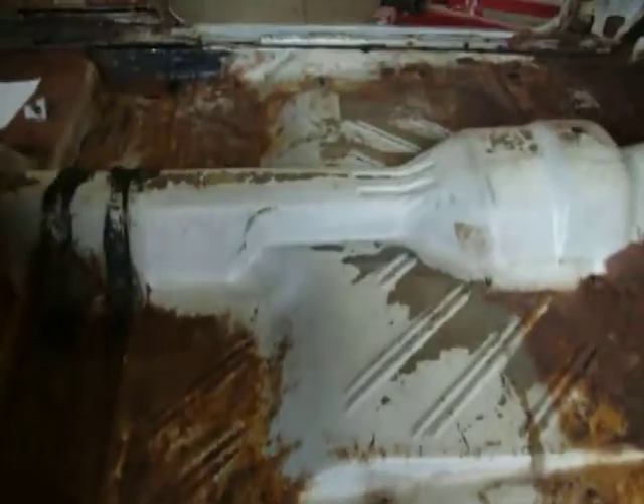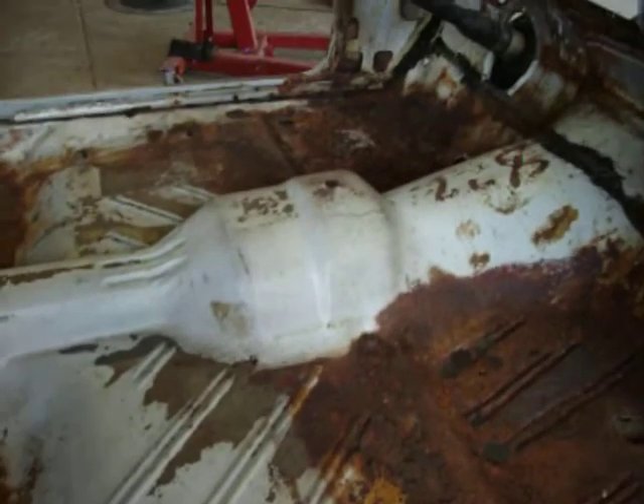I'm going to coat the top and bottom of the floor with spray-on bed liner material. That's the way I do all my cars.